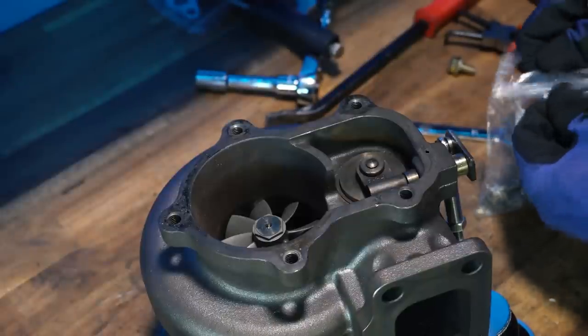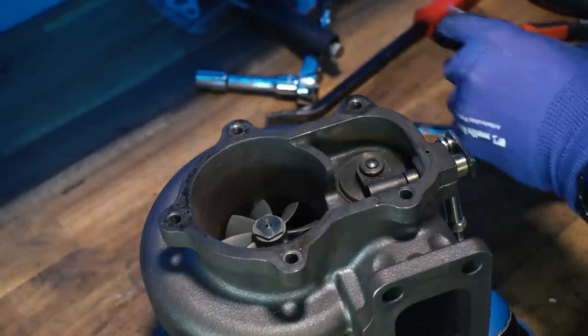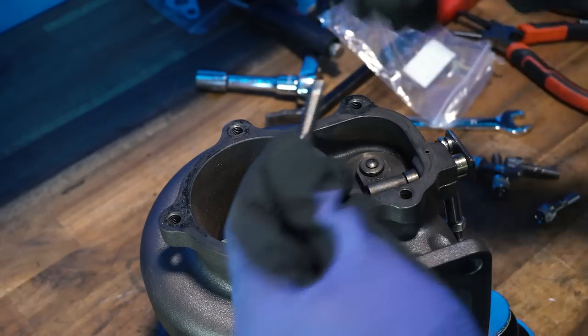I do have some new studs for where the rear housing bolts onto the dump pipe — these are apparently titanium, but I'm not entirely sure I trust them.